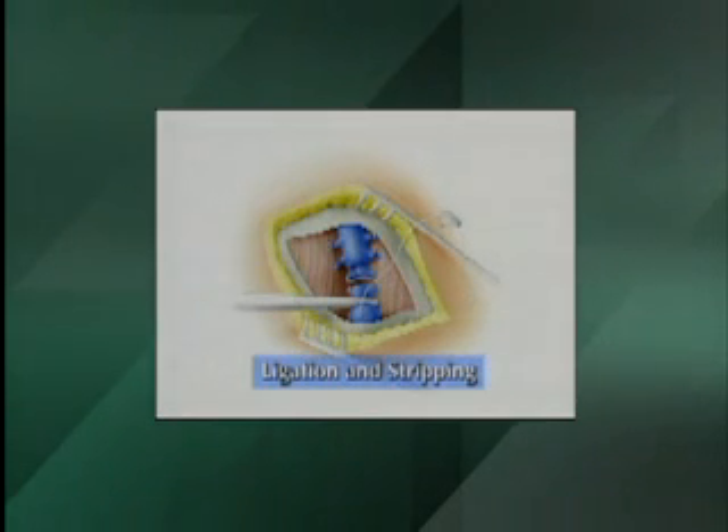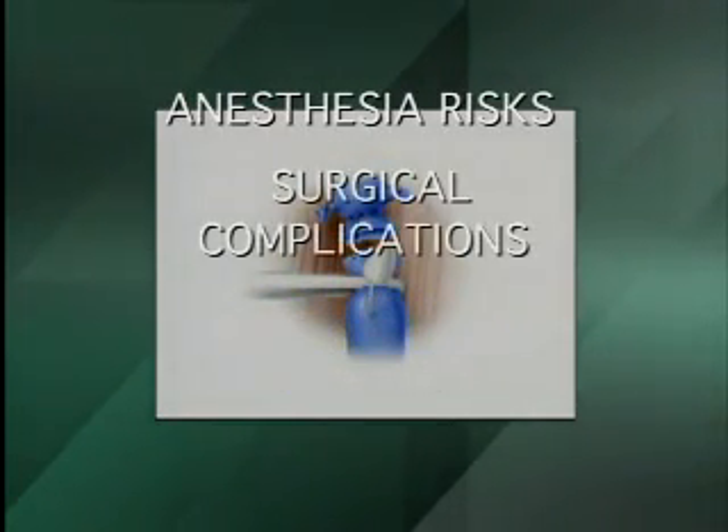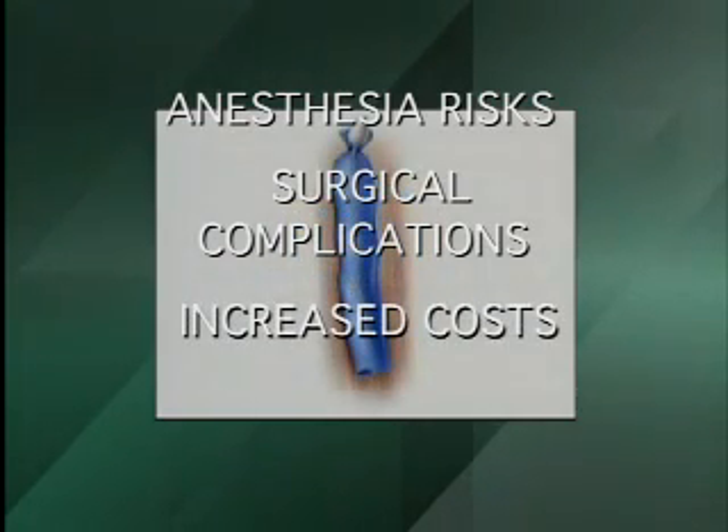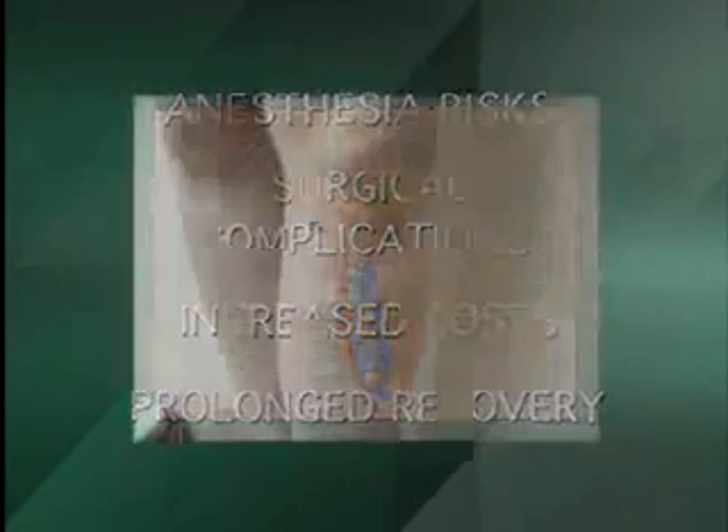The drawbacks of surgery include risks associated with general anesthesia, surgical complications, increased in-hospital costs, and prolonged recovery. Also, recurrence is common following ligation and stripping of the GSV.